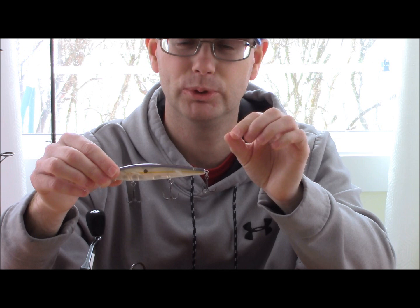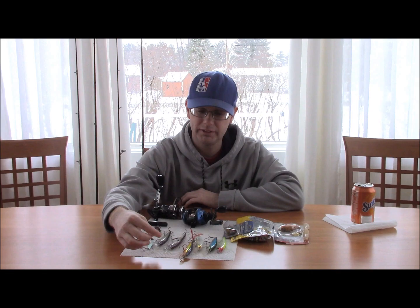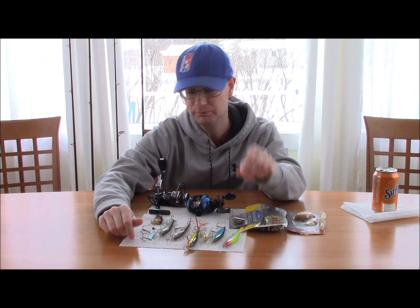It tends to work a little bit better later in the day when you need a more natural look. It kind of looks like a white perch, which a lot of bass like to eat — especially in places like Little Sebago, Panther, and Crescent. For the lighter jerkbaits I recommend using a spinning rod because you get more distance out of them, and it tends to be windy in the spring.